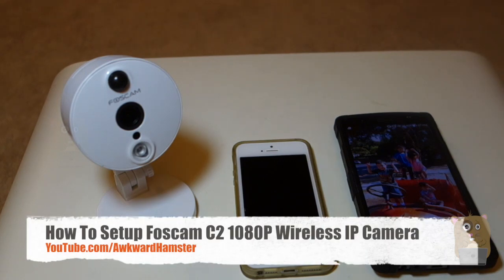Hi, welcome to Worker Hamster. Today I'll be demonstrating how to set up this FosCam wireless 1080p IP camera, model C2.